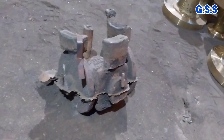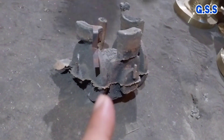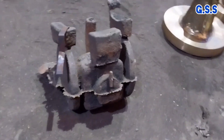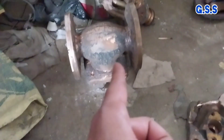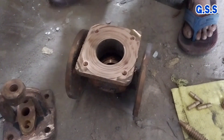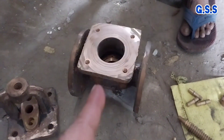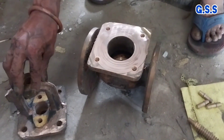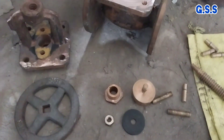After casting we get this type of valve body. After removing excess material from the casting we get this refined type of valve body. This is the cast valve body after machining all sides. This is the valve cover or gland portion.